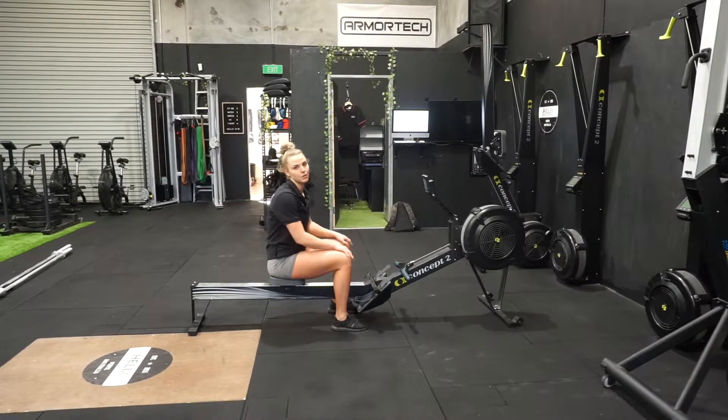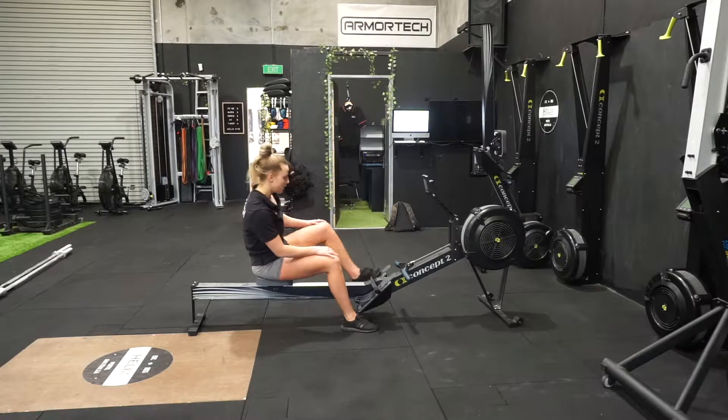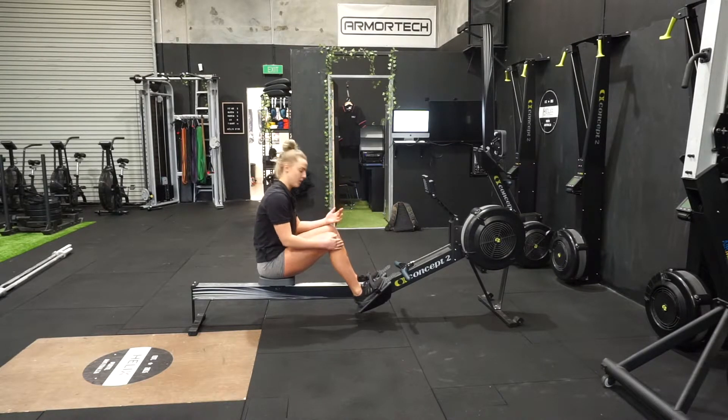Hey guys, so I'm going to jump in and do some rowing technique with you. Starting with the feet — key points: you want to have the grips of the bands sitting where your shoelaces are. That's going to be the biggest support for you.